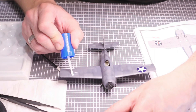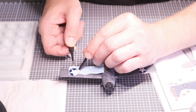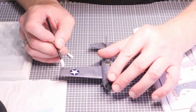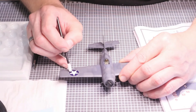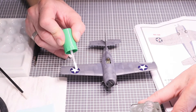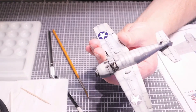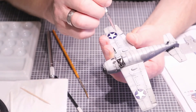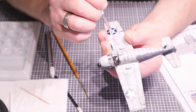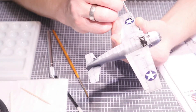Number four is the combination of setter and softer. First apply some of the setter, then place the decal, brush it onto the surface, and get rid of the liquid underneath. Then use Mr. Mark Softer over it. I'm also using a Molotow decal application brush, number three — it helps push the decal into panel lines or onto uneven surfaces. It works pretty fine; you don't need it, but it's a nice tool to have.